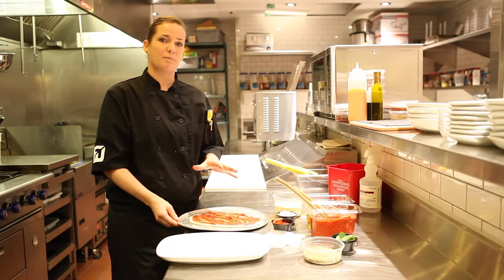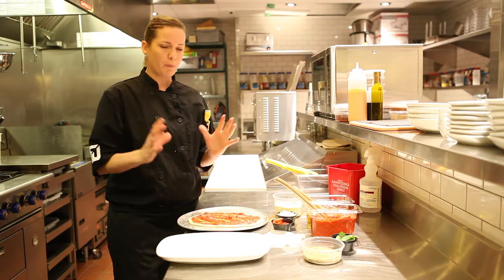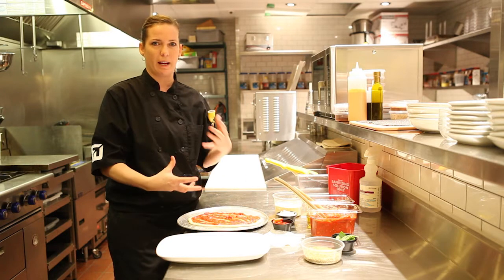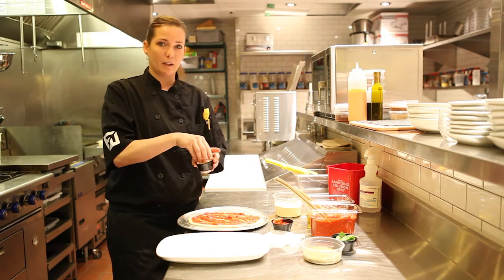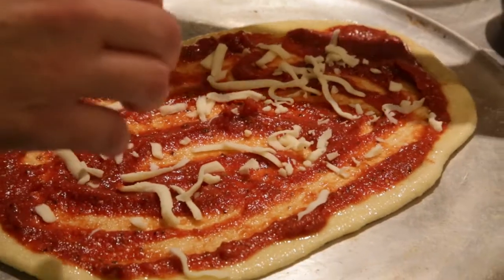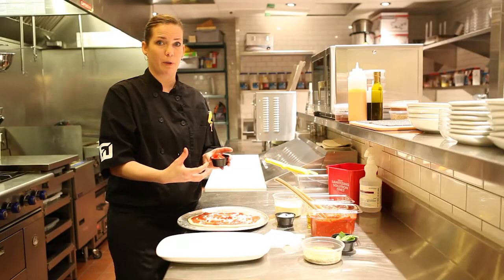When building these flatbreads, it's important to know that less is more. You don't want to put too many ingredients on, otherwise it weighs down the flatbread and it doesn't poof up nice. So I'm just going to take a little bit of mozzarella and put it on the bottom of the flatbread. This will hold the tomatoes onto the flatbread nice.